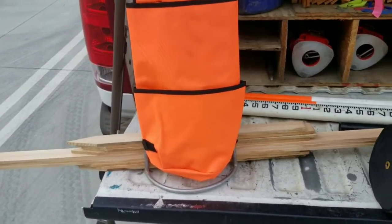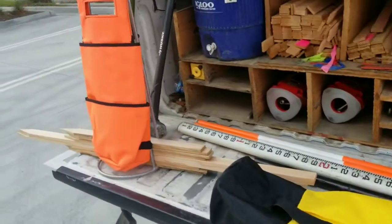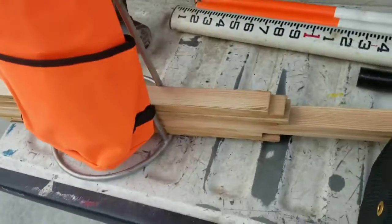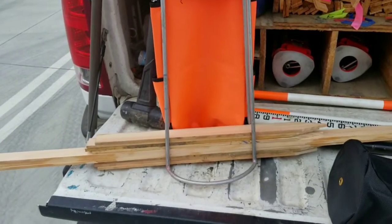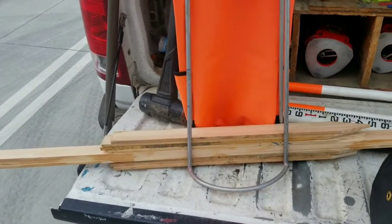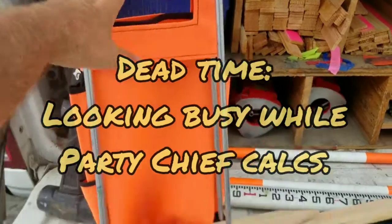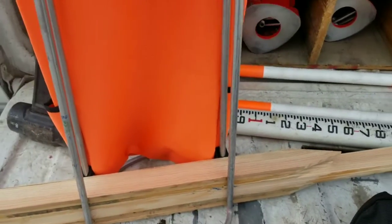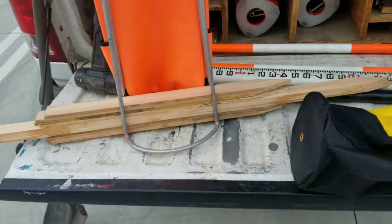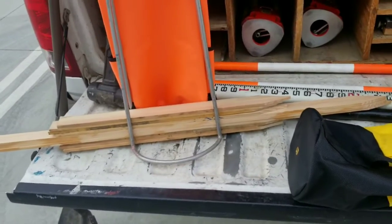Hello everyone, it's your friendly neighborhood surveyor. I'm going to talk about the difference between a lath rack, which is right here, and a lath bag. I'll start off by saying I'm a little bit biased because on the west coast we've always used lath racks. Back in the 80s when I started, during dead time we used to make the lath racks ourselves. We'd never been exposed to a lath bag before.